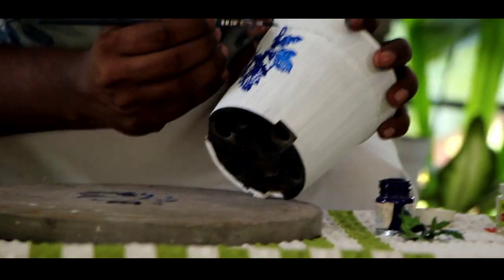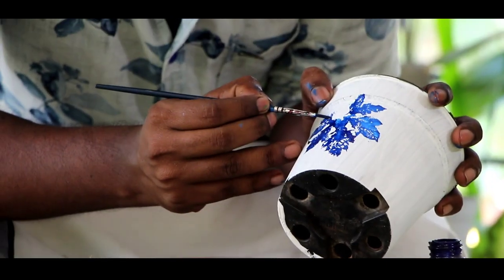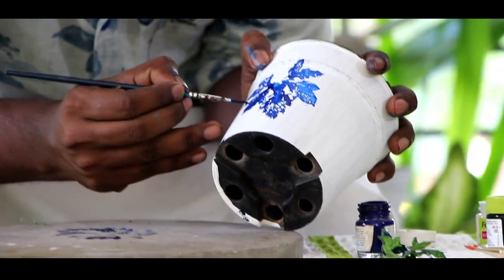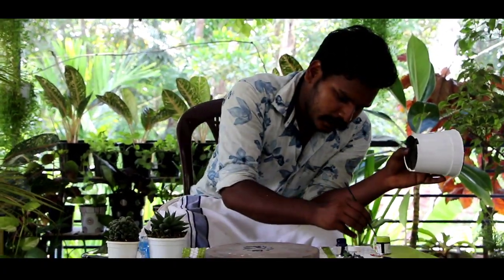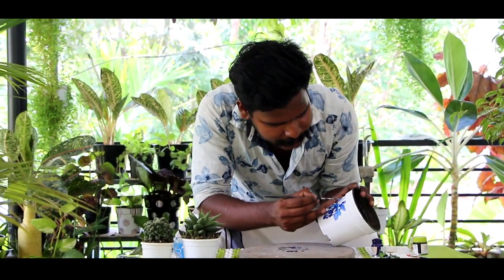Let's take a look at it. Now let's put a little shade here — a little blue and a little white. Let's put a little edge. Now check here.